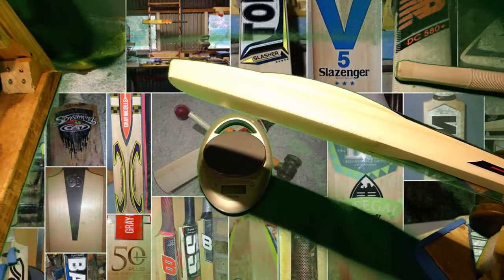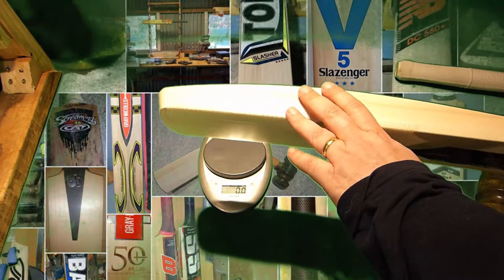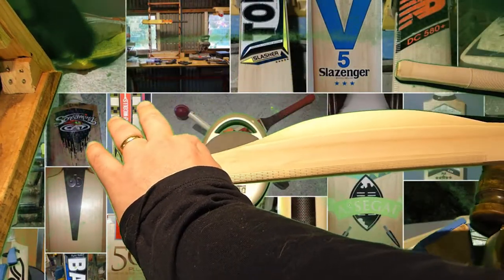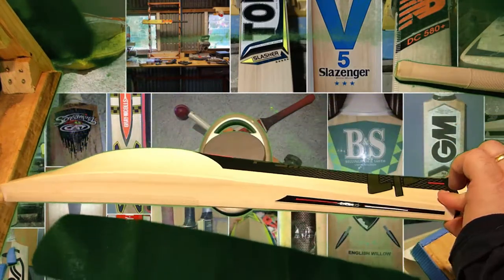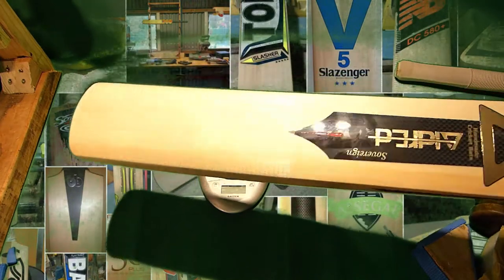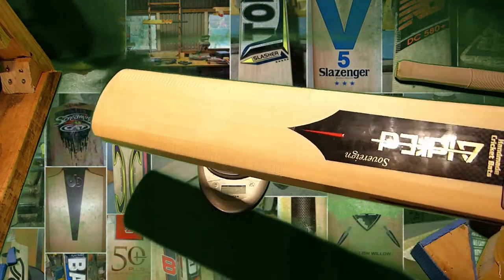I think I went through the specs: 40mm edge, 65mm spine, 29mm toe, and 17mm shoulders. Overall, really nice bat as far as what the customer asked for and what actually arrived.